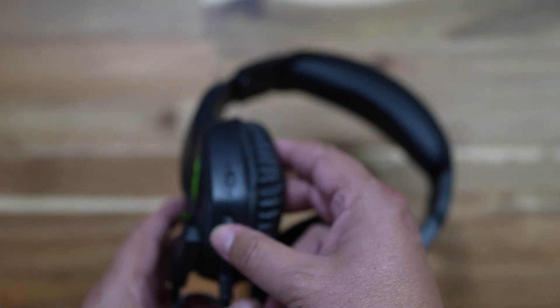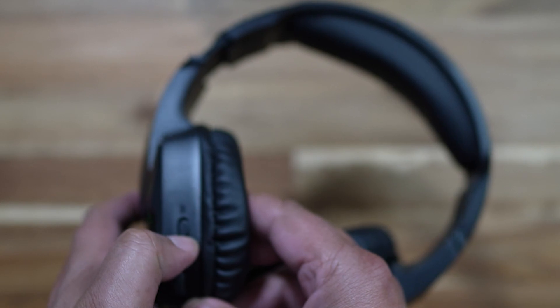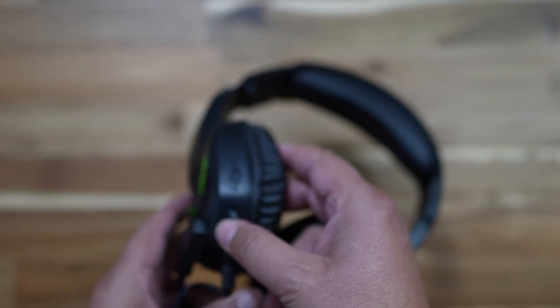Yes, a wheel! I do like physical controls and sometimes — as is more often the case now — we are seeing a lot of touch controls, and when you're in the middle of the action you don't really want to be messing around with touch. Also on the left you have a mute button — again, physical.